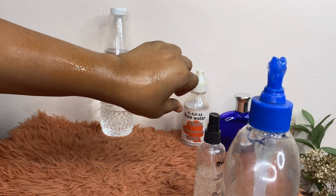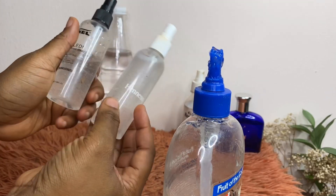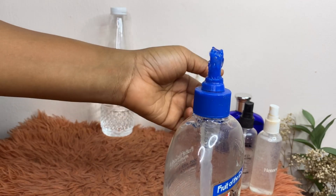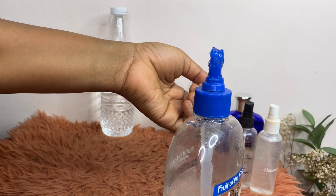Now you might be asking: how do you know if it turned out right? I'm spraying it on my hand — you want to make sure that once you spray it, it dries on your hand quickly. If it doesn't dry on time, then you didn't get the ratio right.